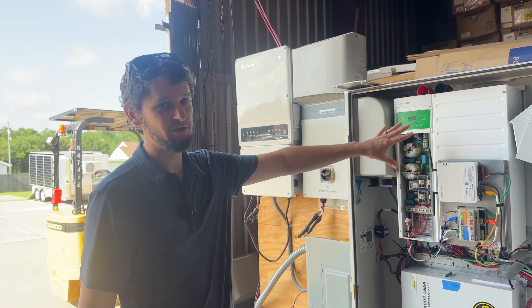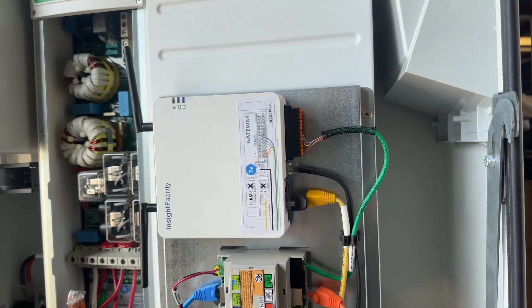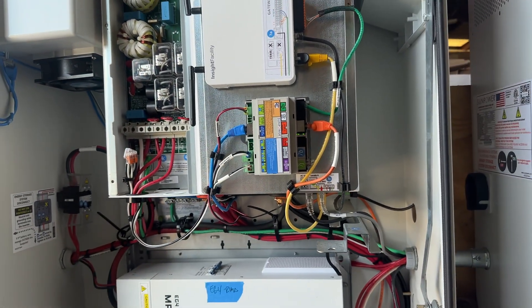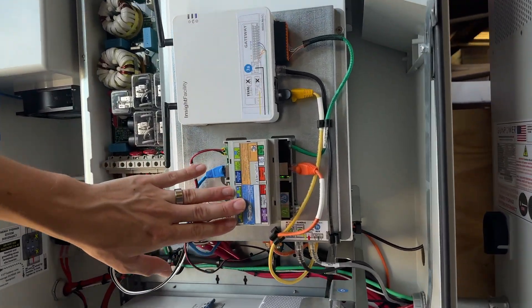If you look at this, obviously this is a Schneider inverter with a Schneider gateway and batteries. There's nothing really special about that. The only secret sauce here is the batteries and what's happening inside of this SunPower Multi-IO.